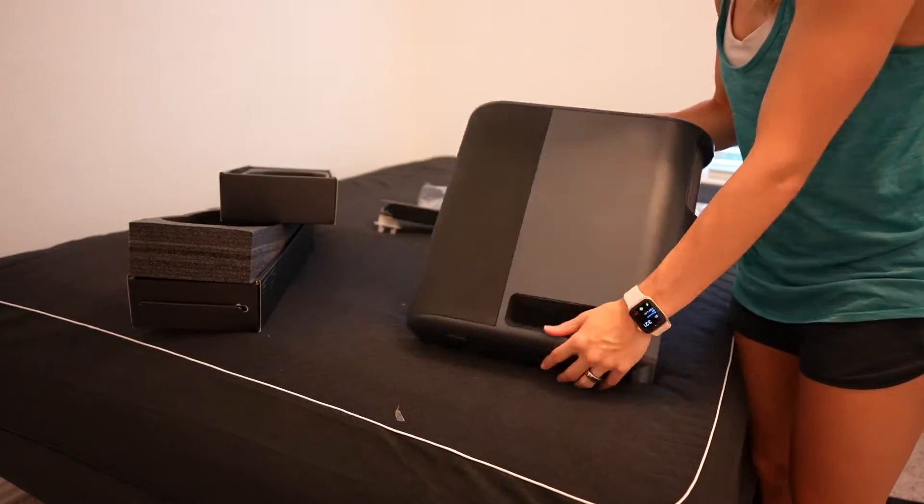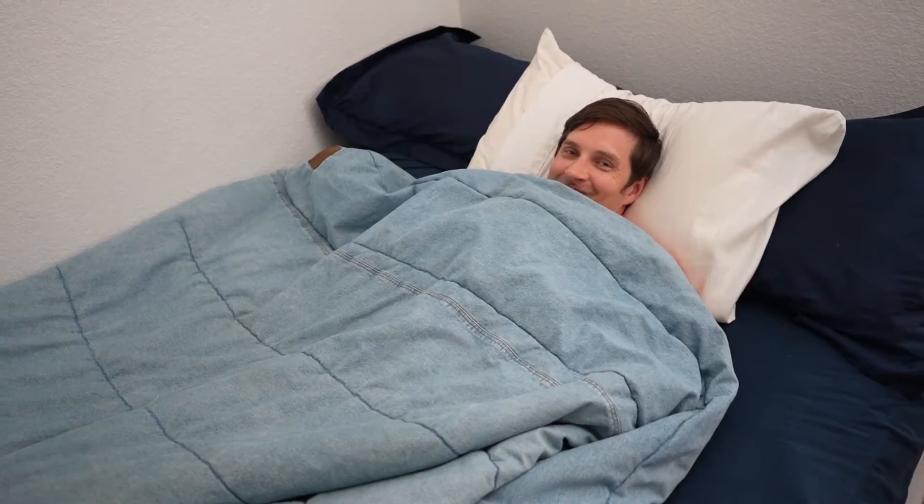One thing I really like about the 8 Sleep is that you only need one device per bed, even if two people are sleeping on it. I briefly want to mention a bug I ran into. While testing the Pod 3, it automatically connected my husband as well, even though your profile can't be connected to more than one Pod at a time. It was pretty frustrating getting my husband disconnected from the Pod 3 and reconnected to the Pod 2. Their tech support was super helpful and very responsive, but I see a lot of opportunities for the app to be improved.